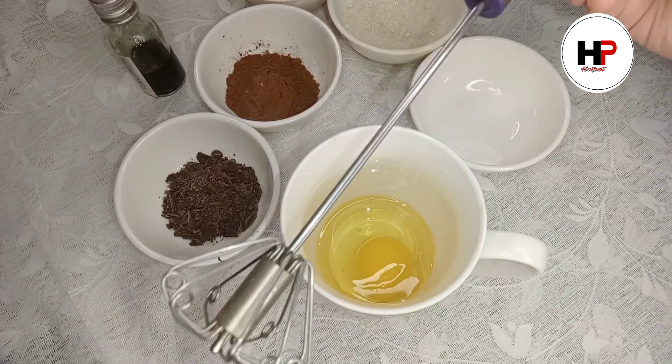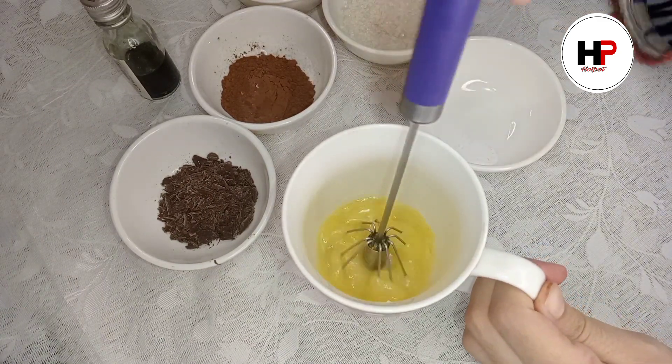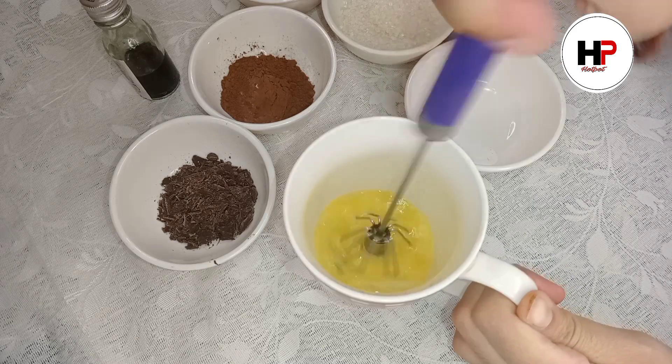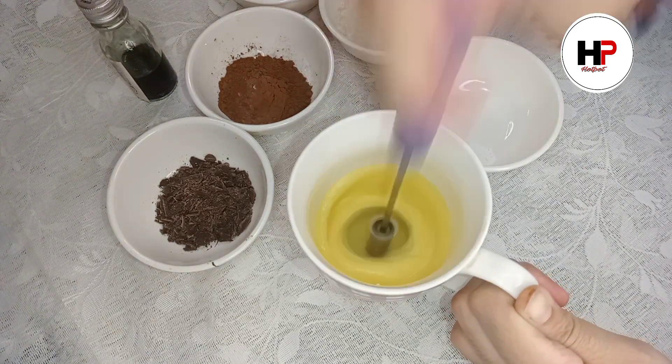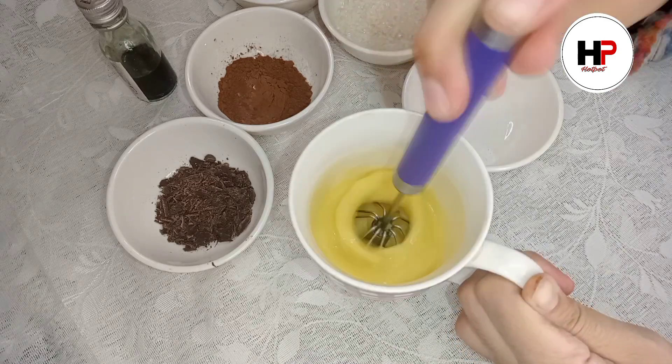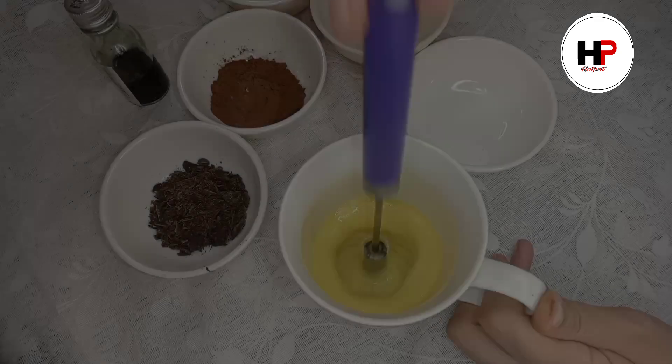You can use butter too if you prefer. Simply beat it with a hand mixer, whisker, or beater. Beat it properly so that the egg and oil become fluffy.